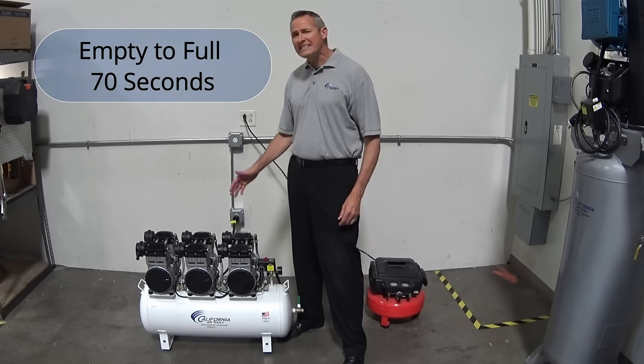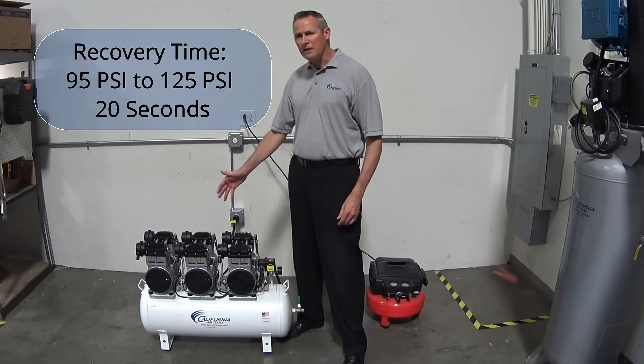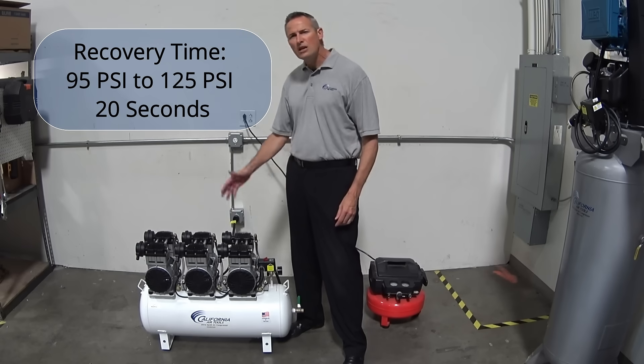Time to fill the tank from empty to full? 70 seconds. Recovery time from 95 psi to 125 psi: 20 seconds.